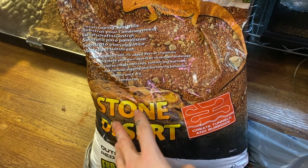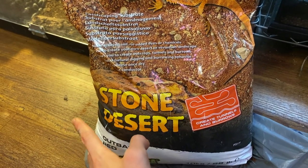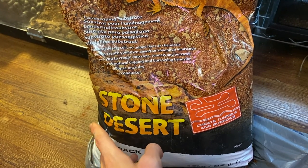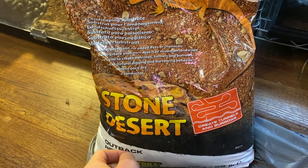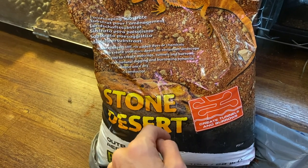I've also seen some keepers use this more naturalistic-looking substrate, which is kind of what I wanted to go for — a naturalistic setup. I also still want to try using oyster shell at some point, so I'll actually be using a mix of both, and I'll show you later how I'm going to do that.